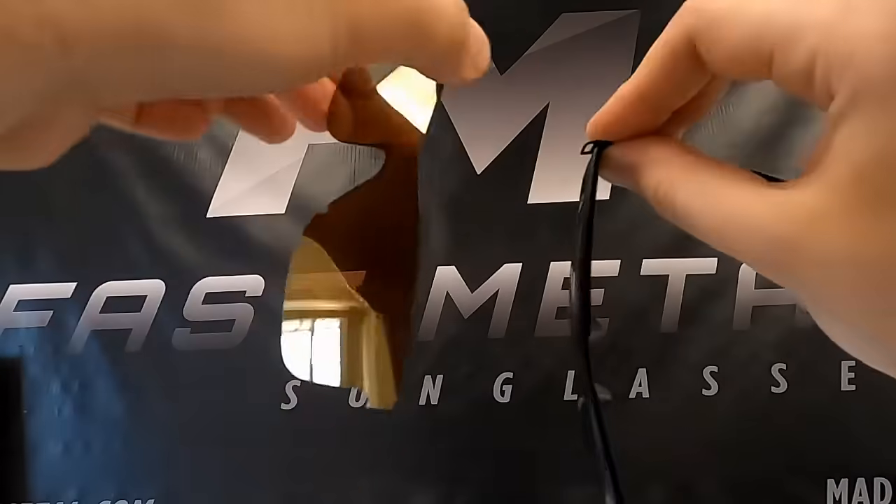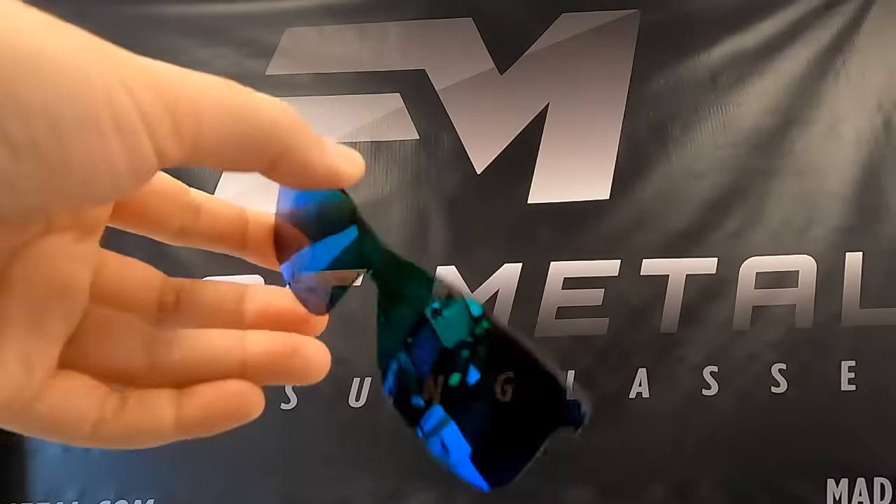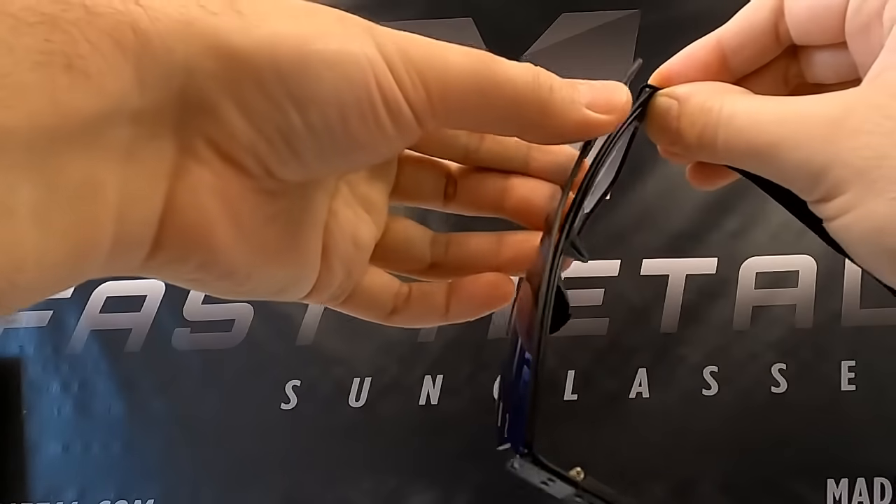Now you're ready to install a new shield lens. Take the new shield lens in one hand by its edges near one end. Grip the sunglass frame in the other hand by its corner on the same side.